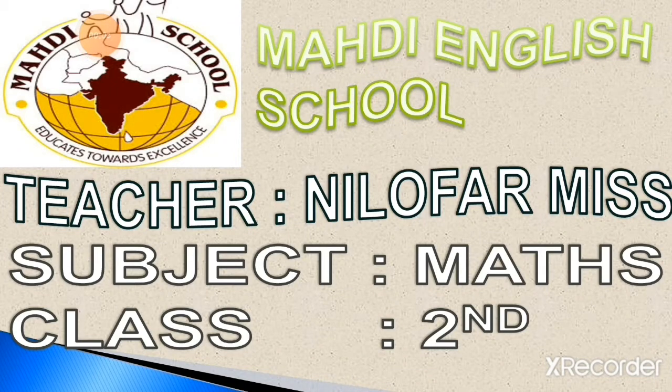Hello students, how are you? Welcome to Mehdi English School. Myself, Nilo Fermis, and my subject is Mathematics. And my dear students, this online lecture is for class 2.